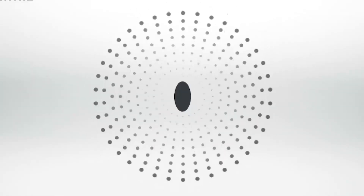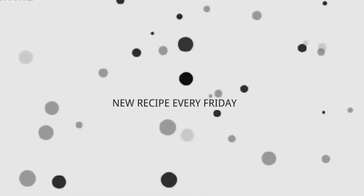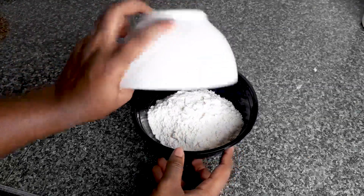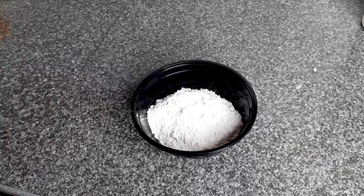Hi everybody, welcome back to my channel. If you're new here, welcome! Today I'm going to show you how to prepare peanut butter cookies. First of all, we'll take about one cup of flour and mix it with baking powder and salt, then set it aside.